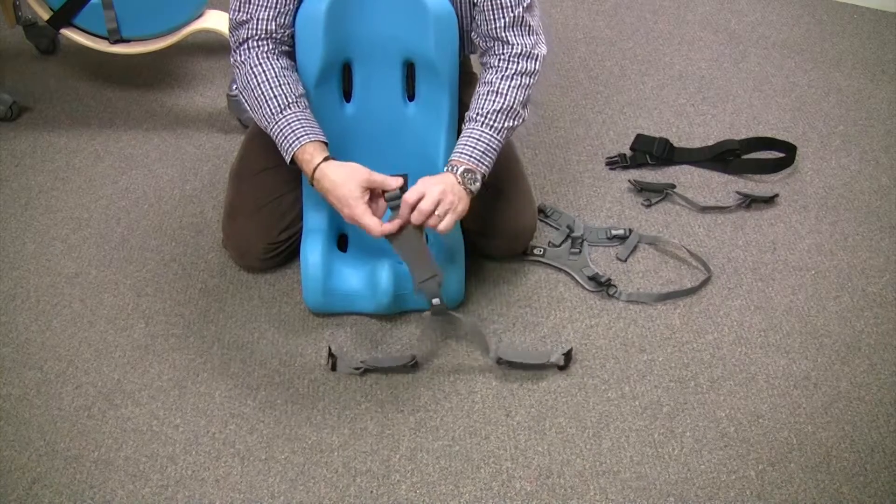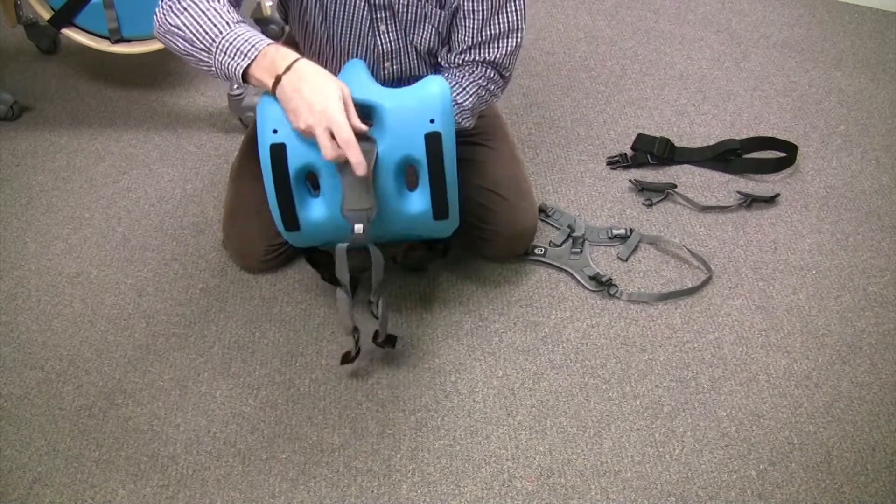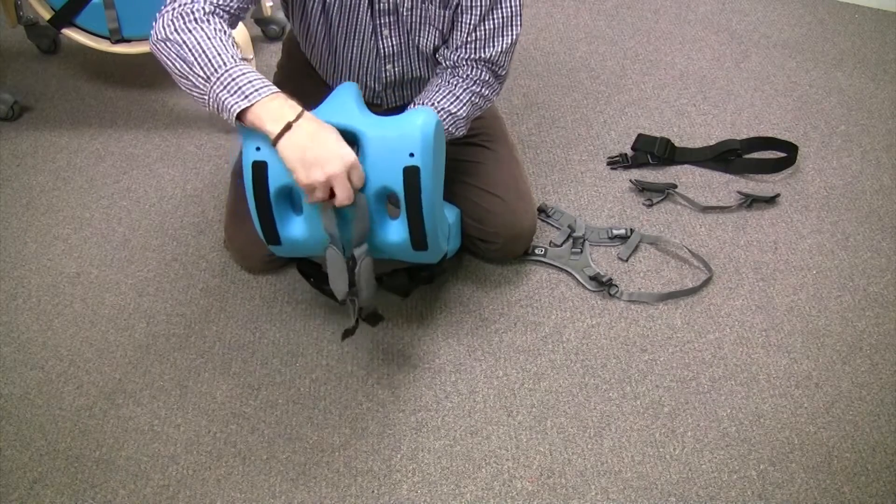The first thing we're going to do is take the crotch strap and thread it up through the bottom of the sitter.